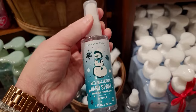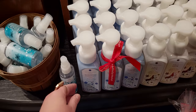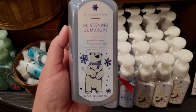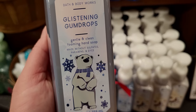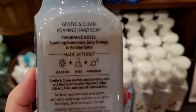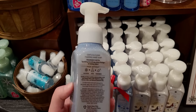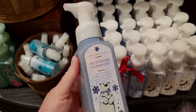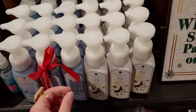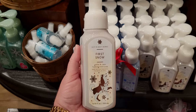The hand sanitizers — this is the Winter one again with the snowman, it is $6.50. Oh, and Glistening Gumdrops smells so good! I love this one. It has the polar bear again with the scarf on him — so cute — with a kind of foiled effect. It's going to be Sparkly Gumdrops, Juicy Orange, and Holiday Spice. Really really good! And over here is First Snow — how cute is that?